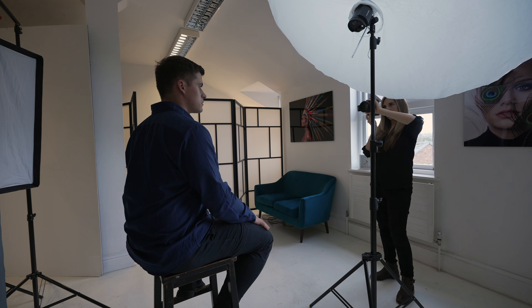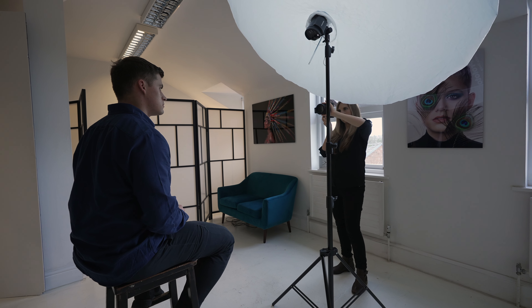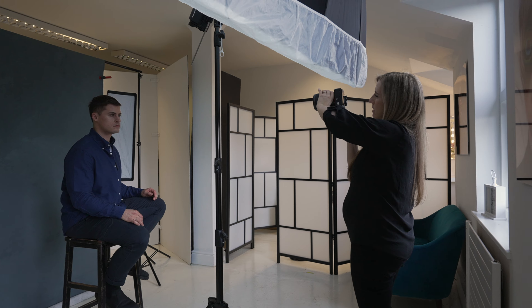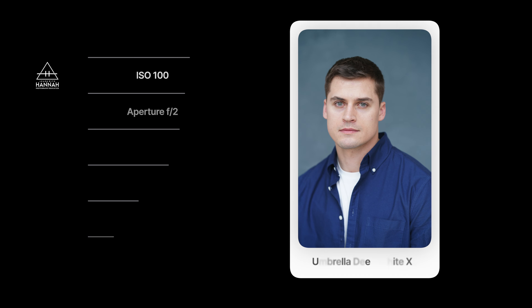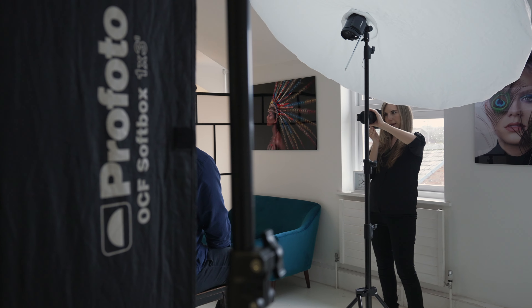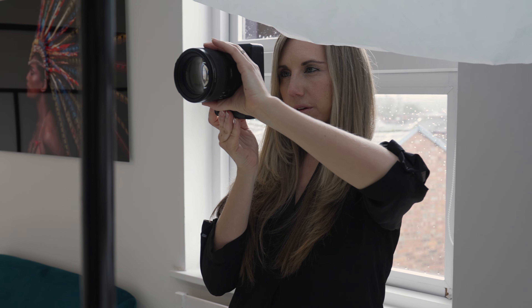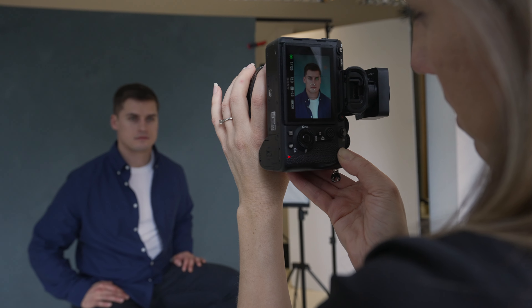Next I added a Profoto XL white umbrella with diffusion panel onto a B10 Plus as my key light, to pop a catch light into his eye and eliminate any color cast we may have picked up from just the natural light. This is positioned in the center and angled down towards Marek. The light source is huge compared to the subject, but this is what we wanted — that very flat lighting matching Marek's inspiration board.